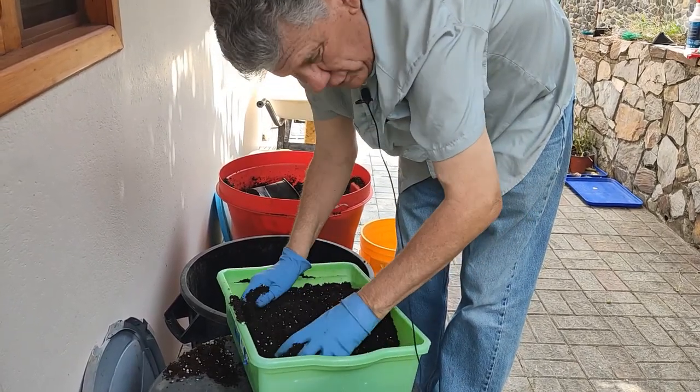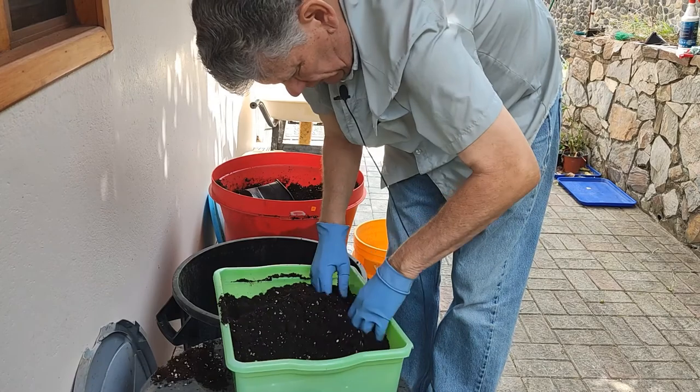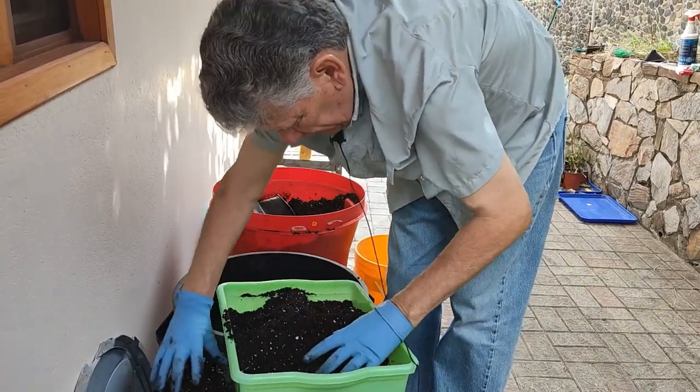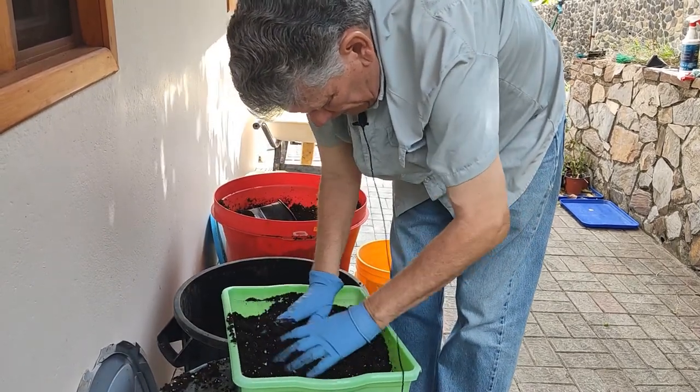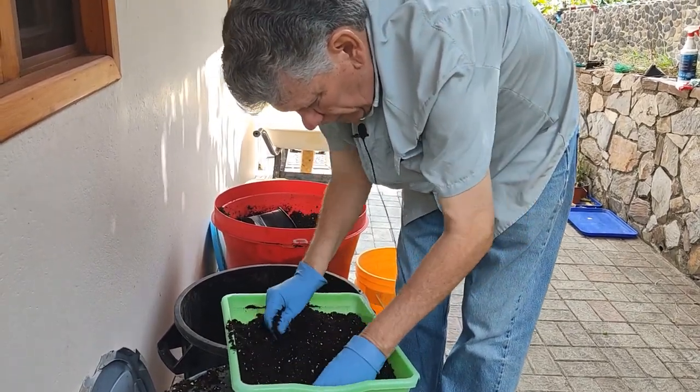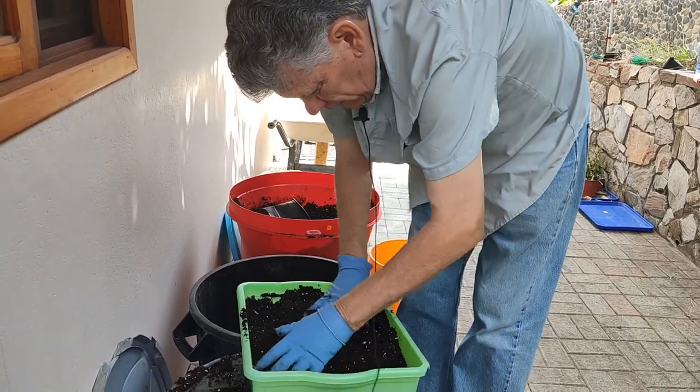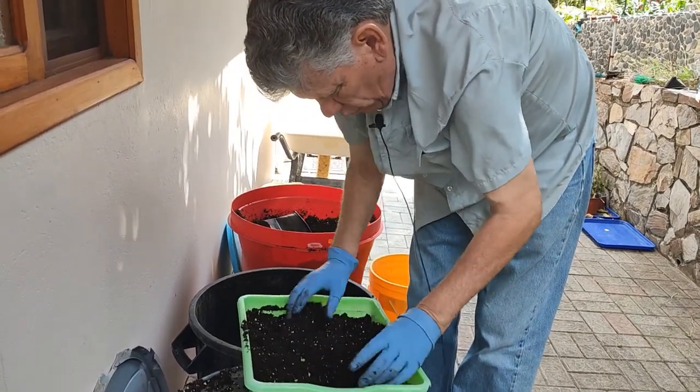You don't really need any fertilizer in this mix because your seedlings are good for the first 10 days after germination before they're going to need any type of fertilizer. Then I would just do a mild solution of seaweed and give them a little spray with that — that's more than they'll need.